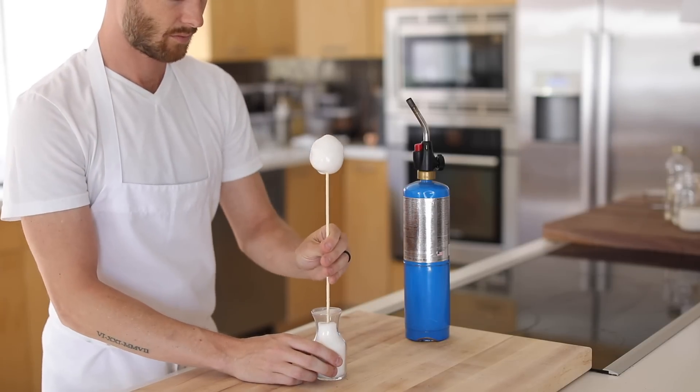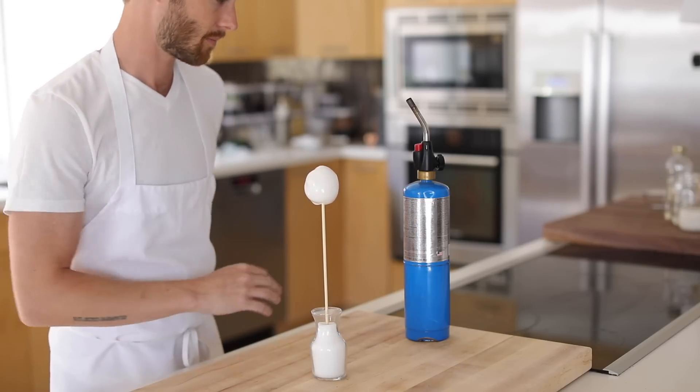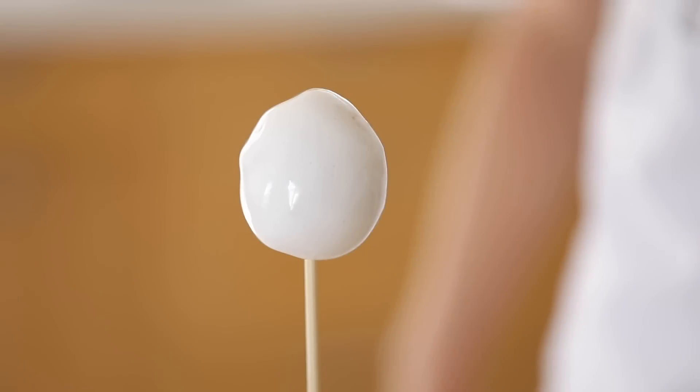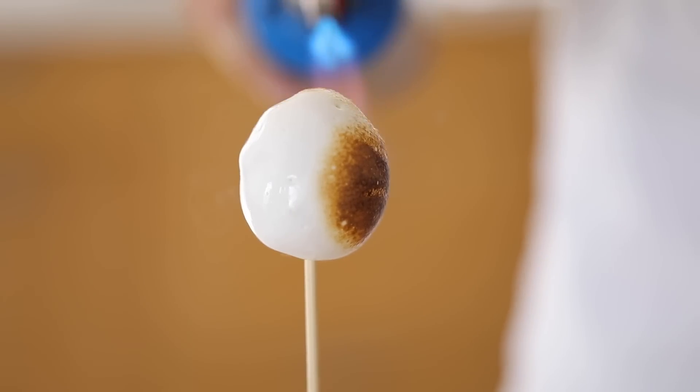Now that the s'more ice cream pop is ready to go, pull it out of the freezer and toast it up to perfection with a torch, a stove burner, or the most perfect technique for this — a wood-burning campfire. And that's it. Here's your s'more ice cream pop.